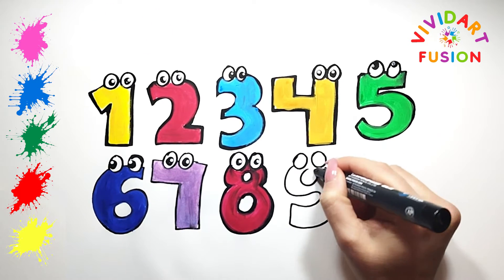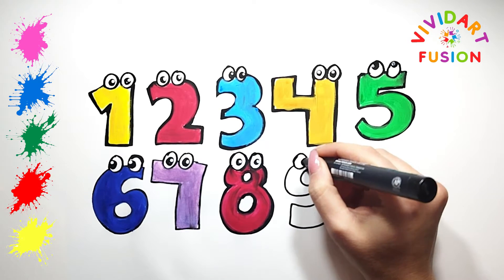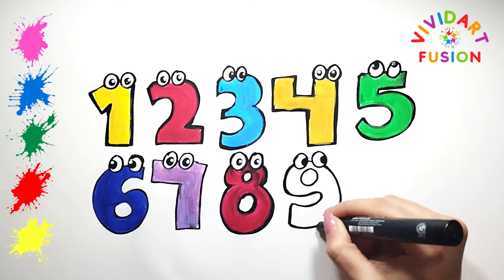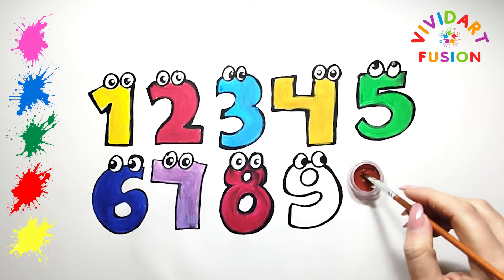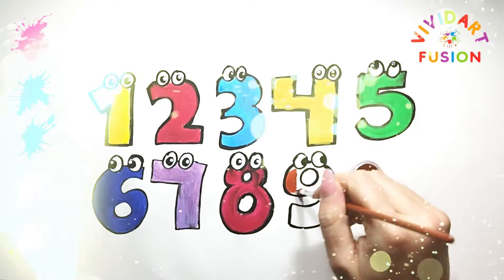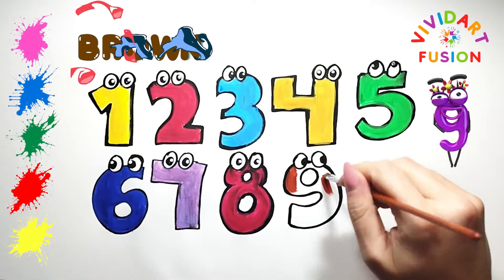Let's draw eyes on this number — it will look at the next number. We are currently using brown. Number 9.